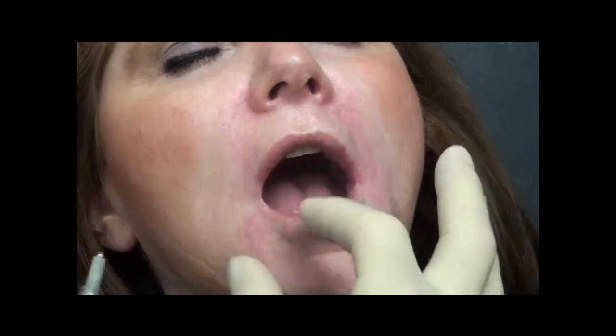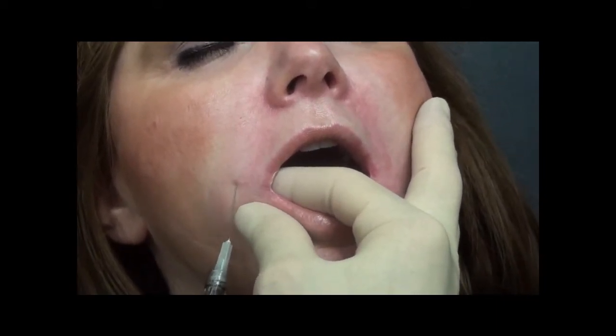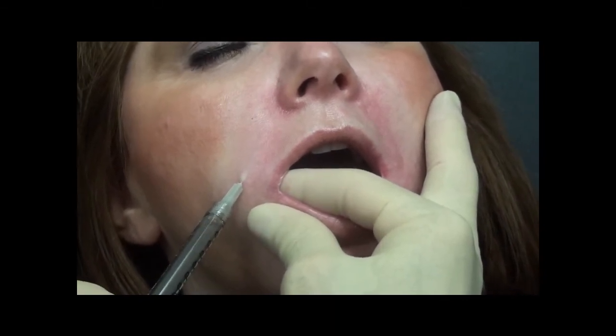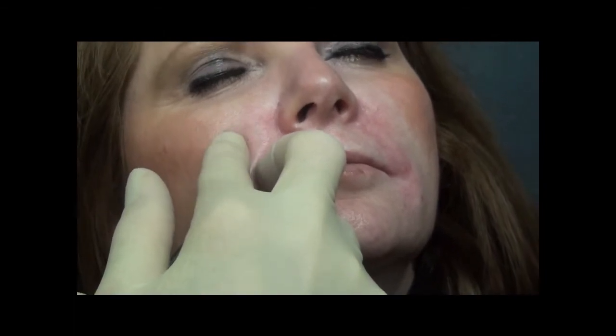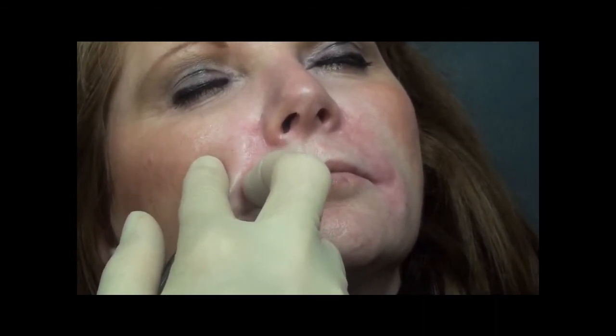We will now inject her right nasolabial fold. Open your mouth real big, Julie. We will insert the needle very superficially into the papillary dermis. There you can see the outline of the needle as it ascends to the superior portion of her nasolabial fold. When I reach the hub of the needle I will have her close her mouth, and that allows me to further advance to the superior portion of her fold. You will feel the injection start right now, Julie. There you start to see the wheal of material as the material makes its way in a retrograde fashion.